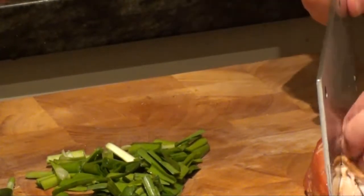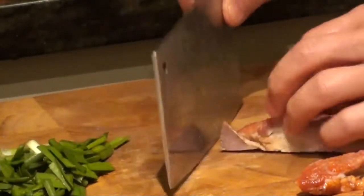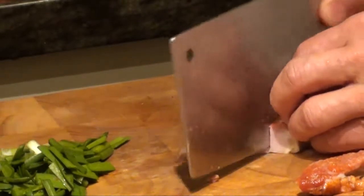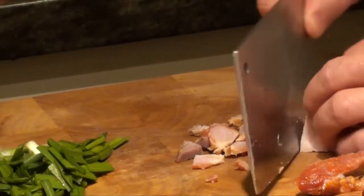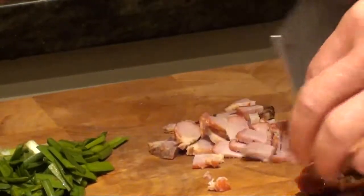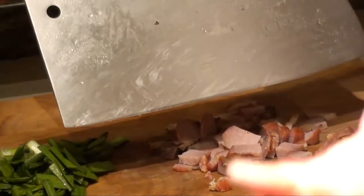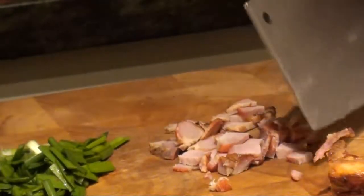For the barbecue pork, you don't cut them chunky, but into small slice pieces. If you cut it too thick, then it will be too chewy. So you cut it a little bit finer, like this — in slices. Not the chunky ones.